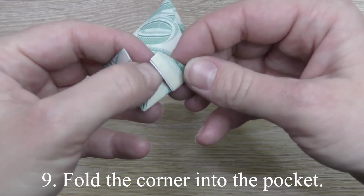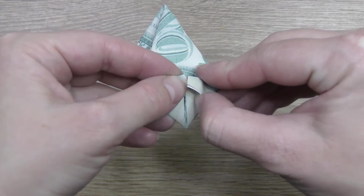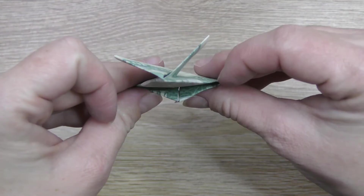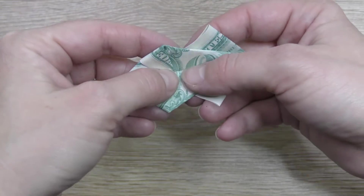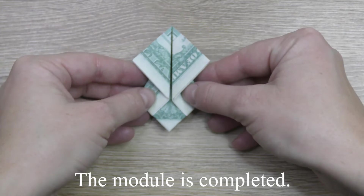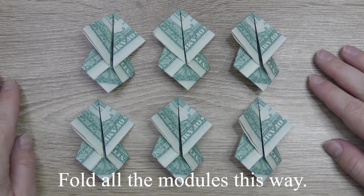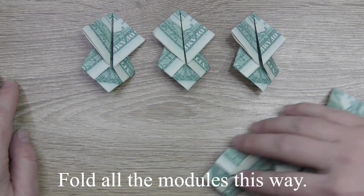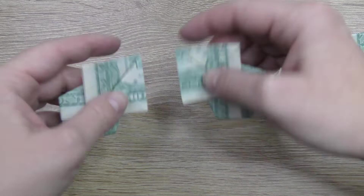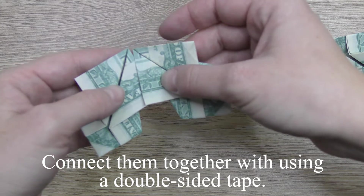Fold the corner into the pocket. The module is completed. Fold all the modules this way. Connect them together using a double-sided tape.